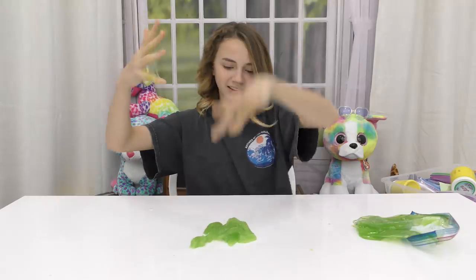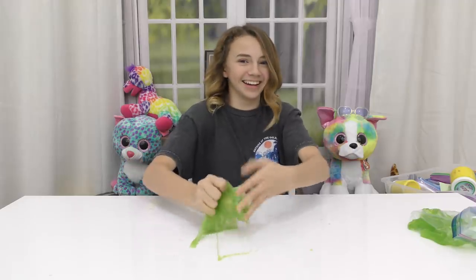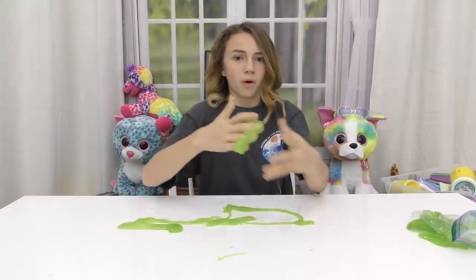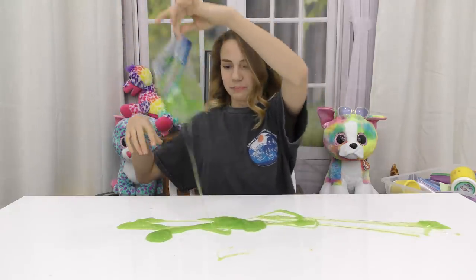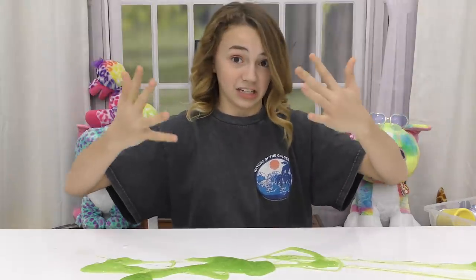It's everywhere — I look like I got slimed from Ghostbusters or something. I got slimed and I can't get it off. What was the ghost that slimed people in Ghostbusters? It's getting messy. Maybe I can't touch it anymore.